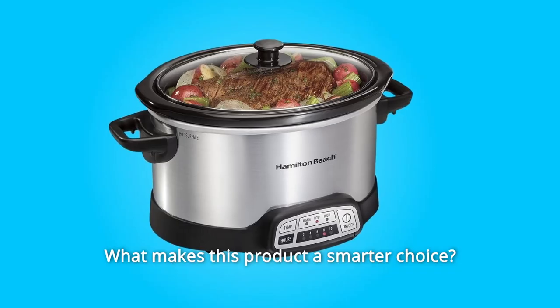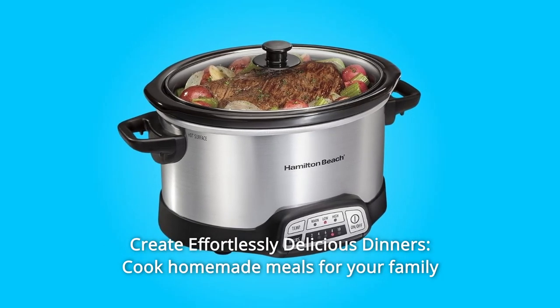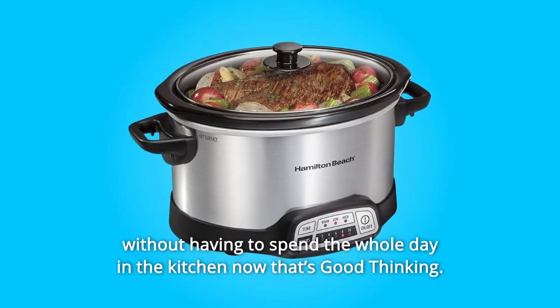What makes this product a smarter choice? Number 1: Create effortlessly delicious dinners. Cook homemade meals for your family without having to spend the whole day in the kitchen — now that's good thinking.